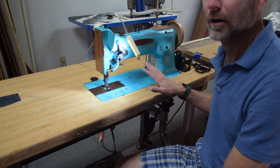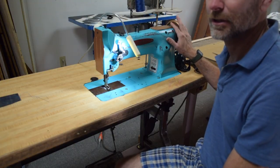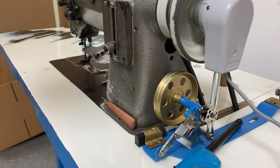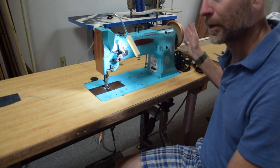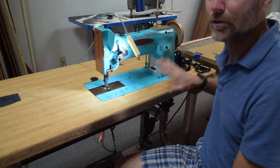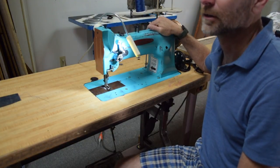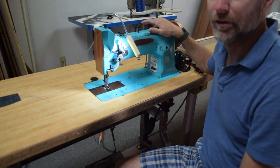I may put a servo motor on this machine. It doesn't appear that I can easily mount a synchronizer or needle positioner without doing at least a little bit of fabricating, so I may just do a servo motor and not worry about the positioner — or I may do the necessary fabrication to make it work. That's way down the road; for now it's got the clutch motor on it. This machine really is a backup machine for me that I may just occasionally use for fun.